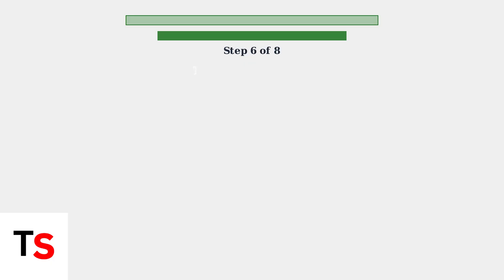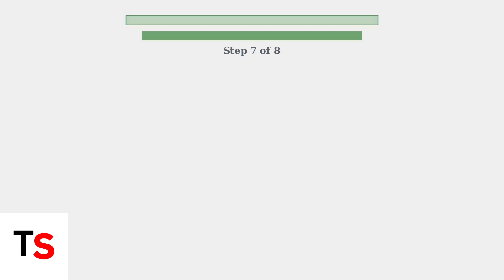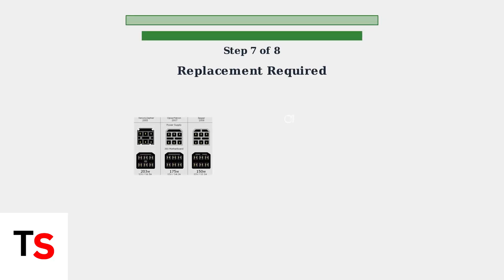Test the power supply by plugging it into the outlet — it should light up. Switch off power to the brick; it should maintain the same light before discharging. Connect to the Xbox and press the power button. You should hear a beep sound and the brick light should change from orange to green briefly. If the red light persists, the power supply needs replacement.